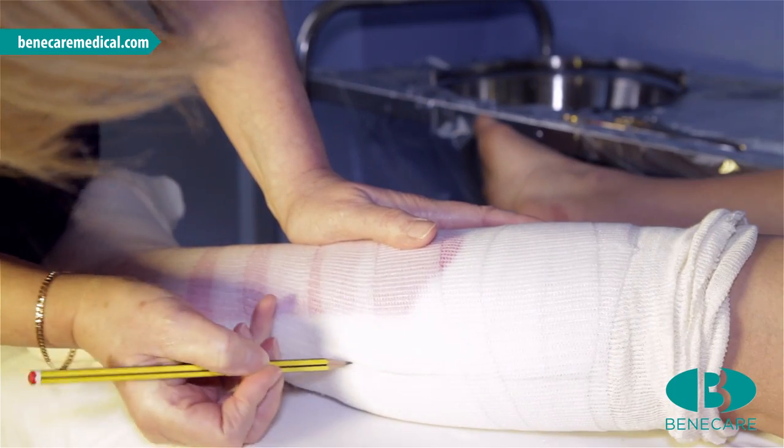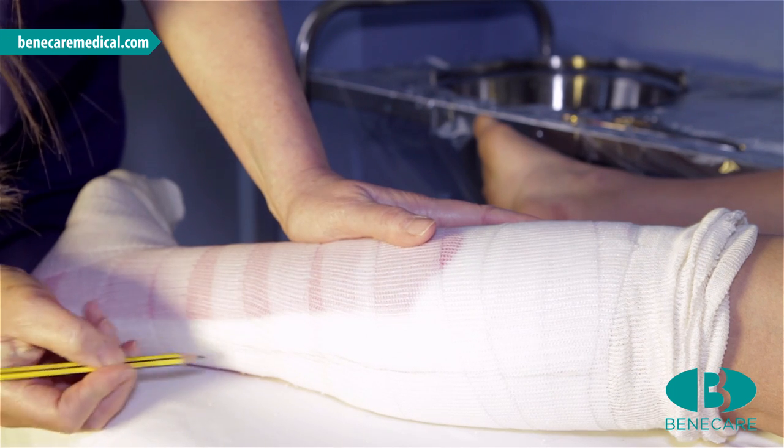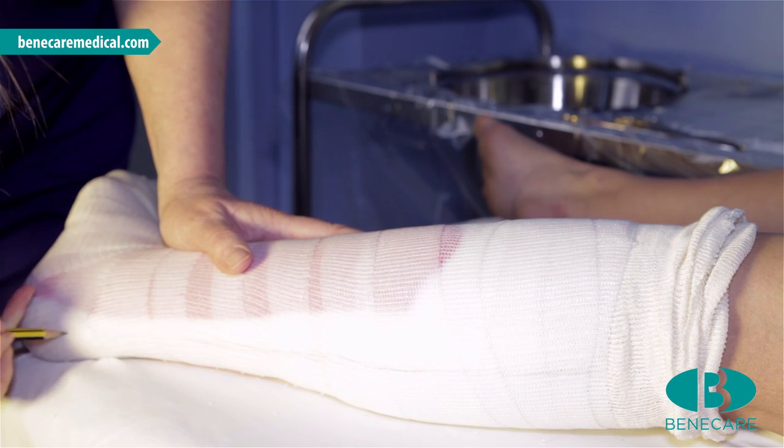Mark the cast for safe removal. Mark posteriorly, starting at the centre of the cast, moving down to the side of the Achilles tendon, between the malleoli, and around the calcaneum.